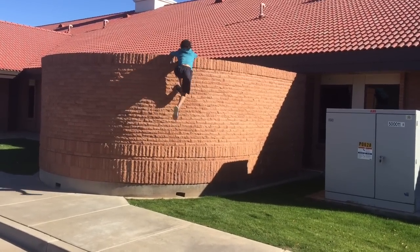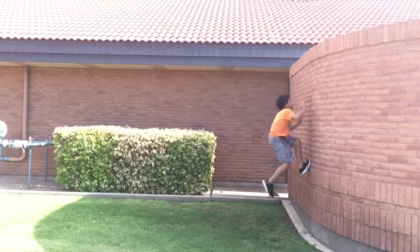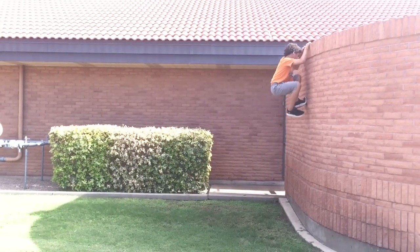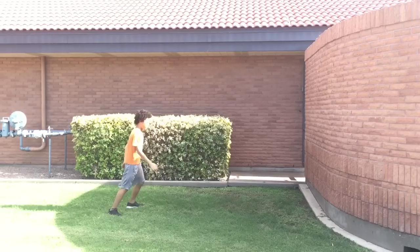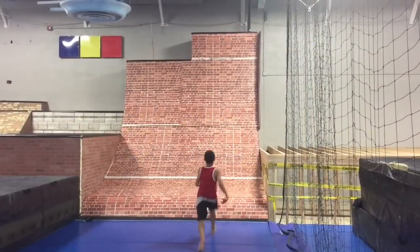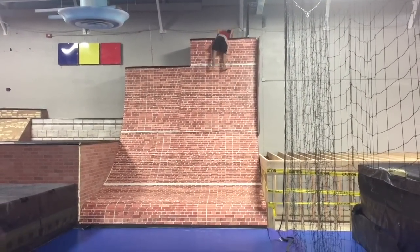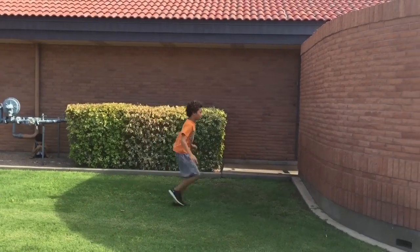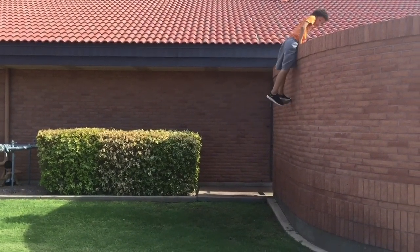Today we're going to teach you how to do a wall run. We're going to do a wall run on a straight flat wall, not a warped wall. You don't need a wall just like this — you can find a wall anywhere just to practice the wall run technique.